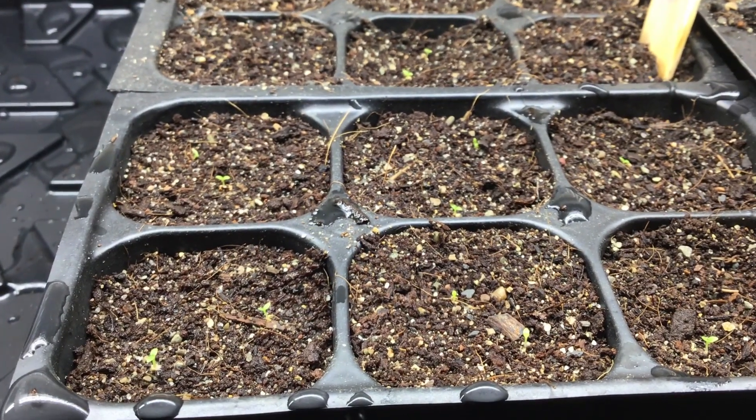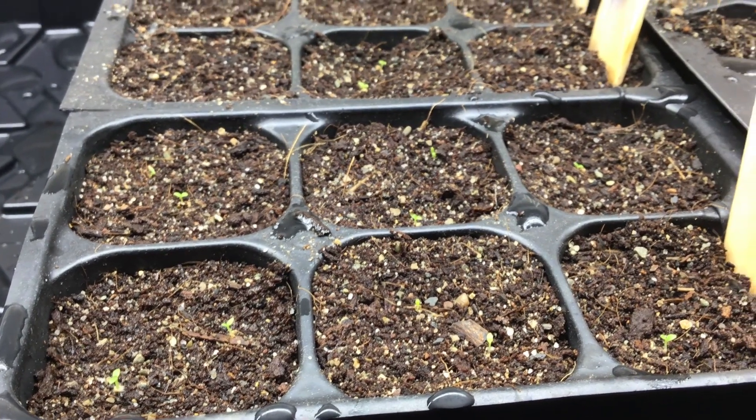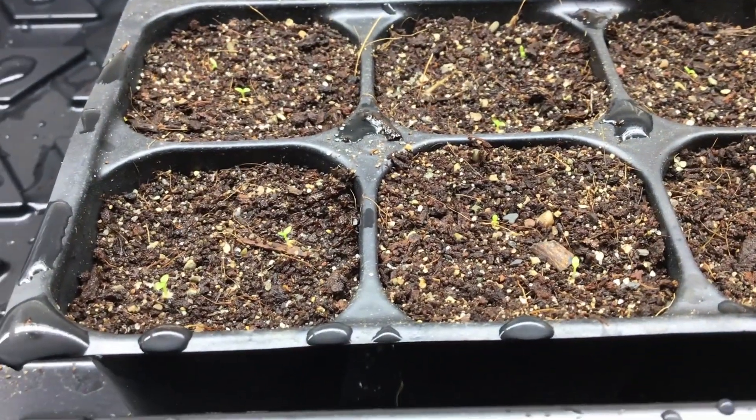One note I want to make is that the soil temperature is approximately 72 to 74 degrees. If your soil is cooler than this, then it will most likely take a couple more days for you to see growth like this.